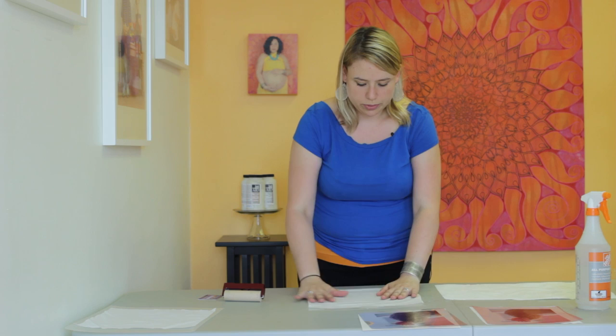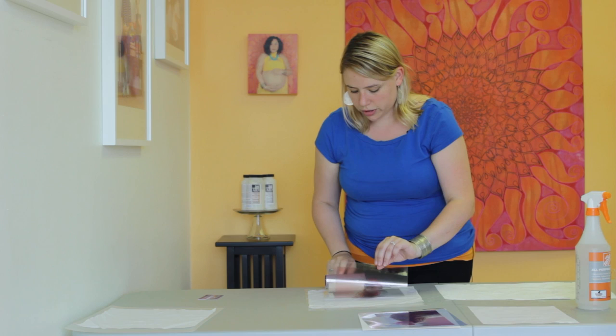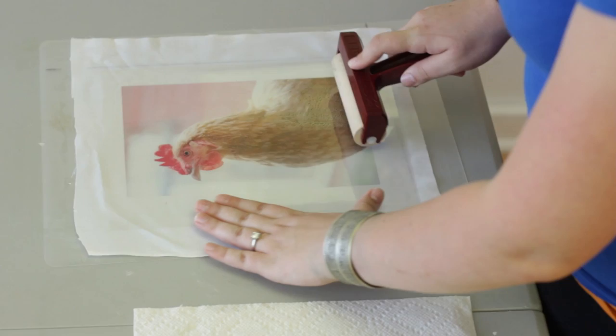Once it's nice and damp, take your transparency. You want to make sure you put the sticky side down, and just lay it down in the corners like this. Then with a little bit of the brayer, apply even pressure and smooth it over your fabric so it gets nice contact — going over your image.